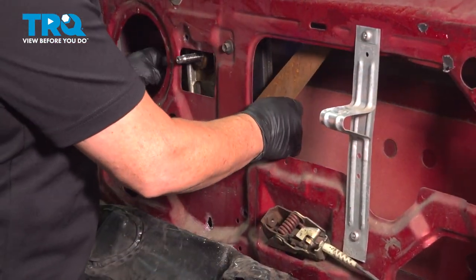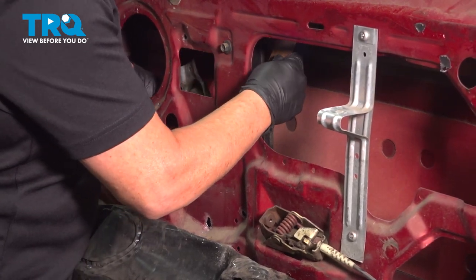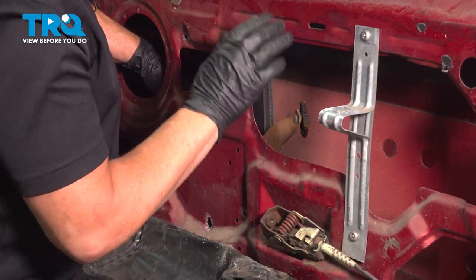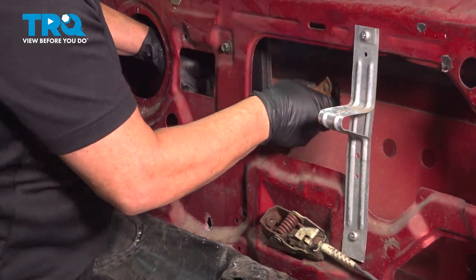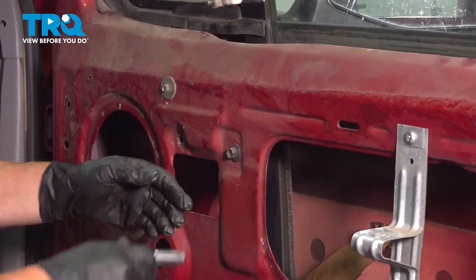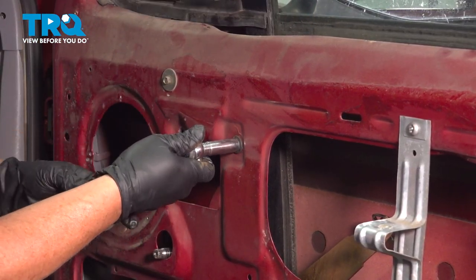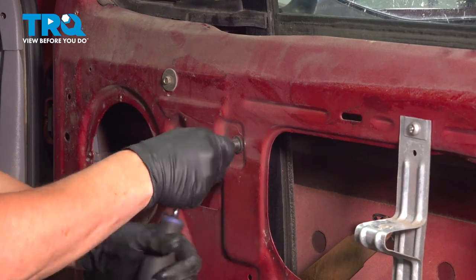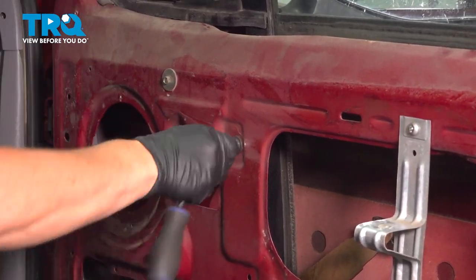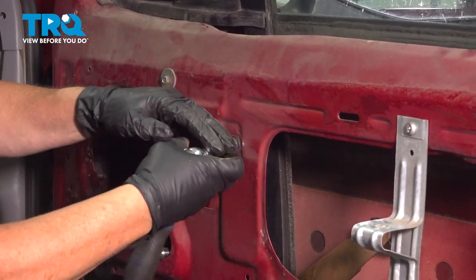Now that we've got the rivets out, you've got a channel right here. You're going to slide this window regulator so that the plastic piece will come out of the guide that's in the glass. Now that the regulator is out of the glass channel, I'm just going to remove this one bolt here — it holds the glass channel that goes down, and it's an 11-millimeter or 7/16 socket. That way that aluminum piece that holds the glass channel into place can move aside so we can get that regulator past it and out the big opening.